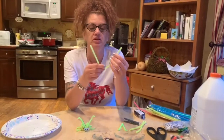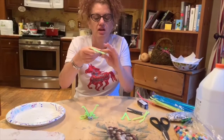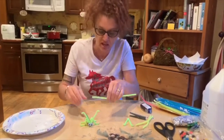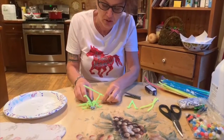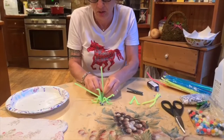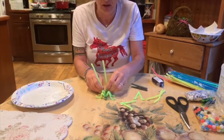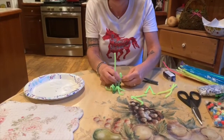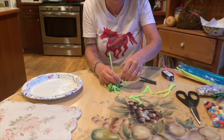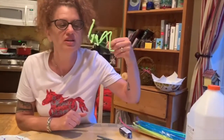With your one full-size pipe cleaner, you're gonna fold it in half and send it through that metal circle part here. We gotta fix his face — we'll worry about that later. You're gonna bend his back hind legs — they're really tall — then he's got little feet to stand on. Same thing on the other side. And here's your cute cricket!